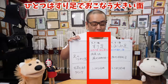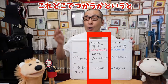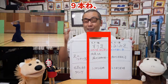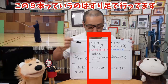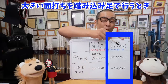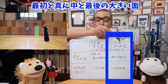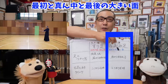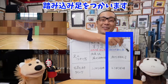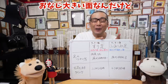初心者の人が混同してしまうのは、面は最初に習った擦り足の1種類しかないと思っているからです。でも実際切り返しの中には踏み込み足の面打ちと擦り足の面打ちの2種類が使われています。整理すると：①擦り足で行う大きい面打ち（切り返し途中の前4歩・後ろ5歩の9本）、②踏み込み足で行う大きい面打ち（最初・真ん中・最後）、この2種類があります。